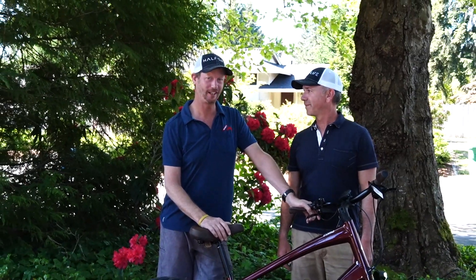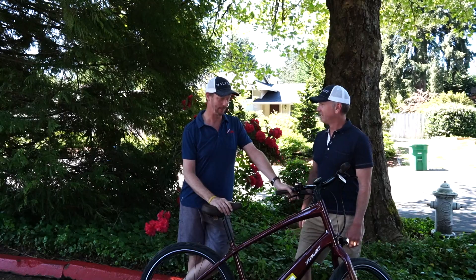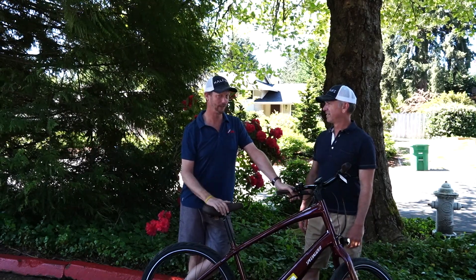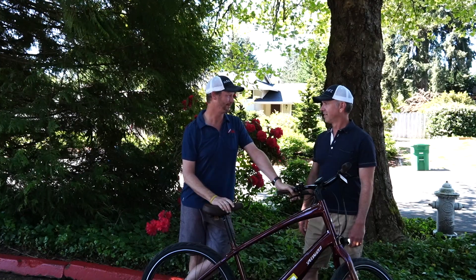Which bike do we have here? We're looking at the Specialized Como 3.0 right here. They also make a 4.0, which has a little bigger engine and a little more battery life, but this has got plenty of power to pack.